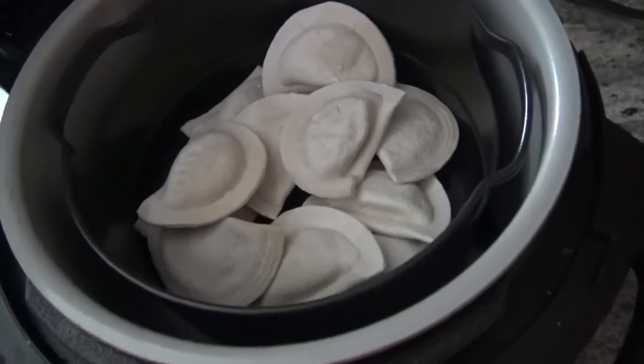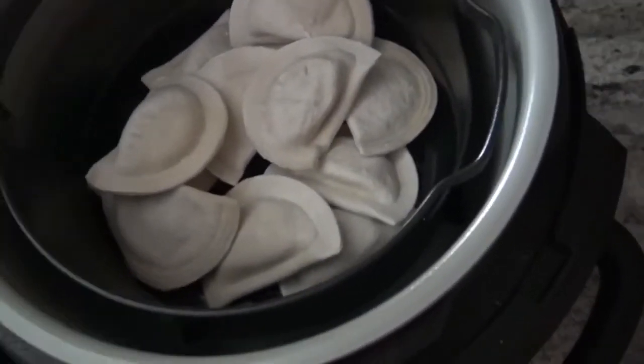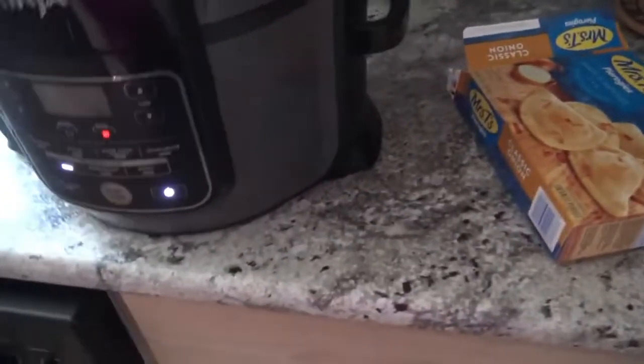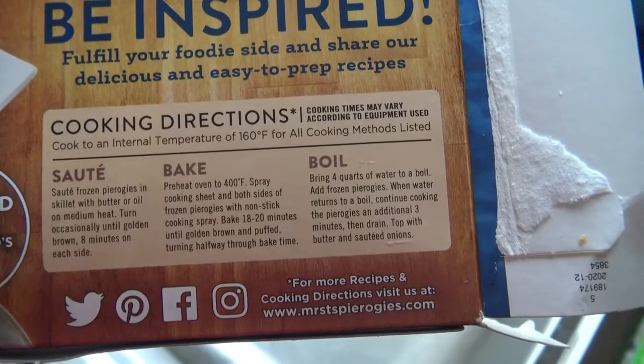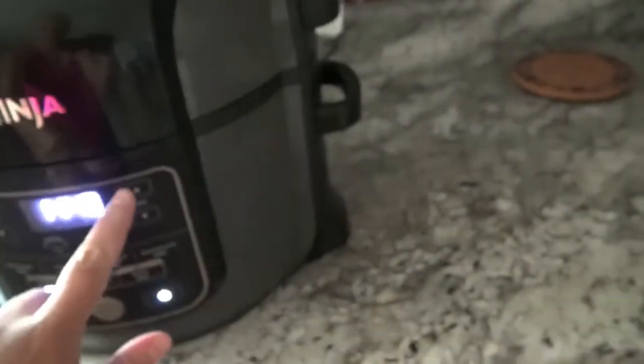Alright, so it's been five minutes, so I just went ahead and put these pierogies in here. So the next step is, obviously, you're just going to close the lid here, and your timer should start counting down again. On the back of your directions here, it does say to cook them for 18 to 20 minutes, turning halfway through. So I'm actually going to raise the time limit here to 18.